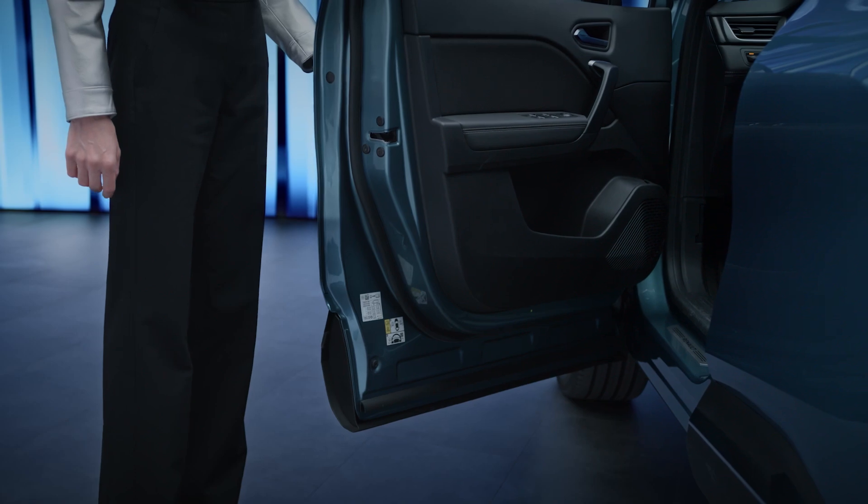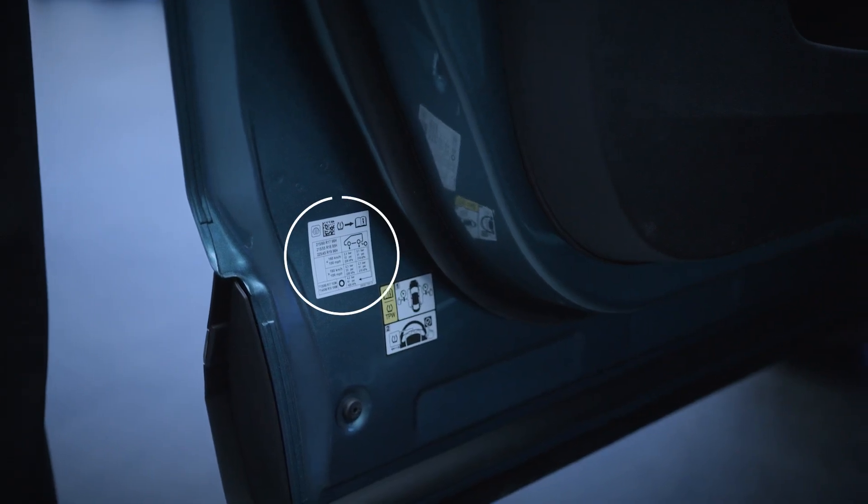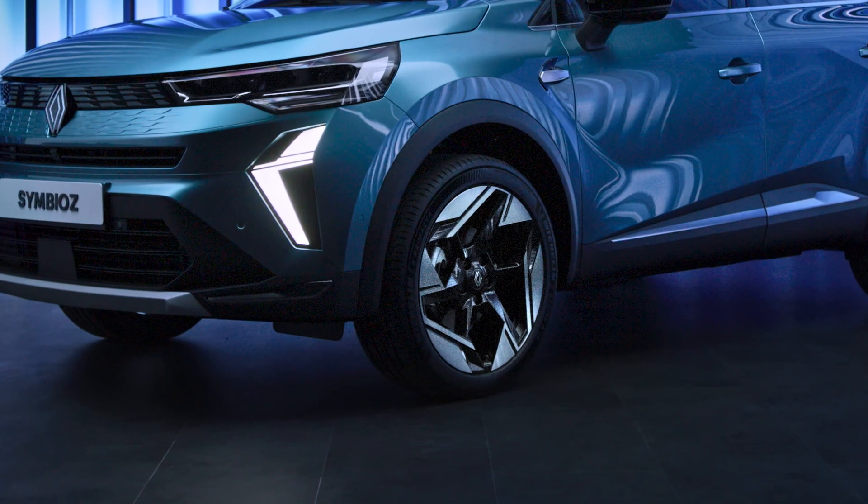See the reference pressures on the driver's side door frame. If necessary, when you change your tire pressures or if you have changed a wheel, you need to reset the tire pressure reference values.